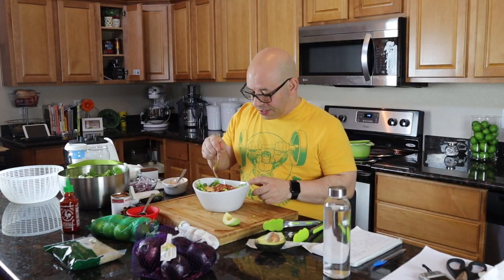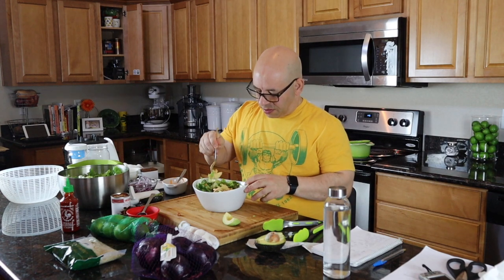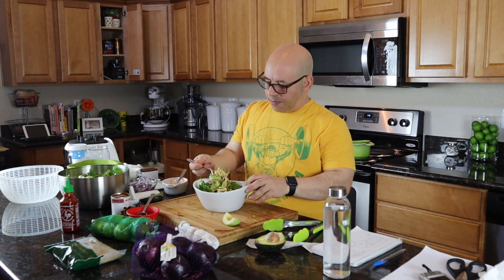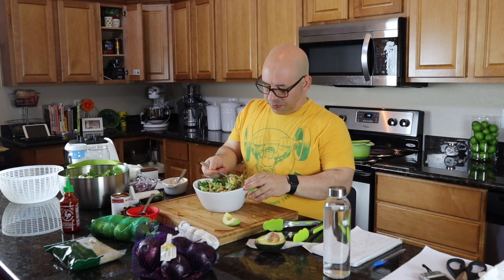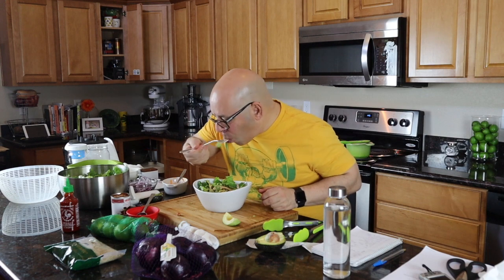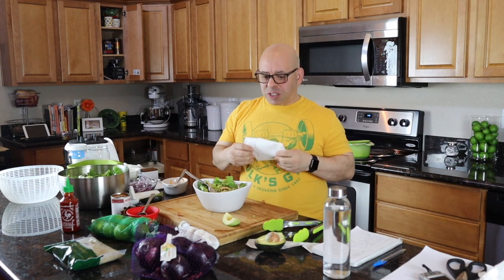Let's give this salad a taste. I've got a little bit of avocado, some lettuce, some onion, and some of those beans. Oh yeah, it is absolutely delicious. That dressing is so good. It's a little spicy — not spicy enough to heat you up, but there's a kick to it. So good, guys. Absolutely delicious. One of my favorite meals.